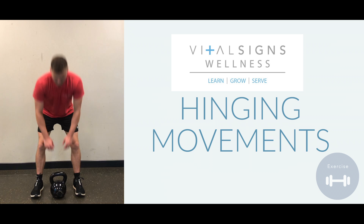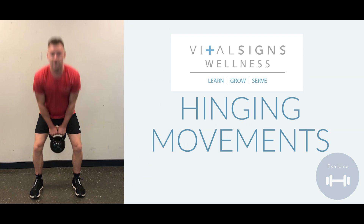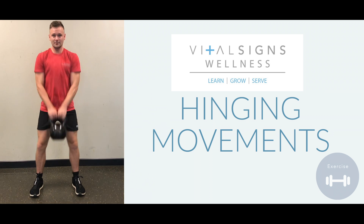Now if you are holding something in your upper body, like a kettlebell, I want you to pinch your shoulder blades together like you're holding a sheet of paper.